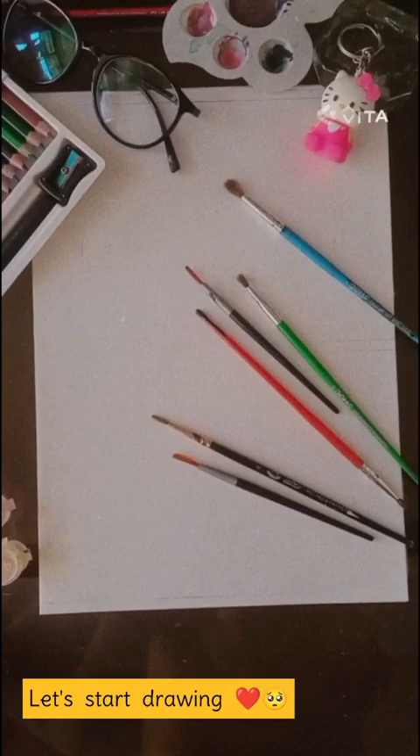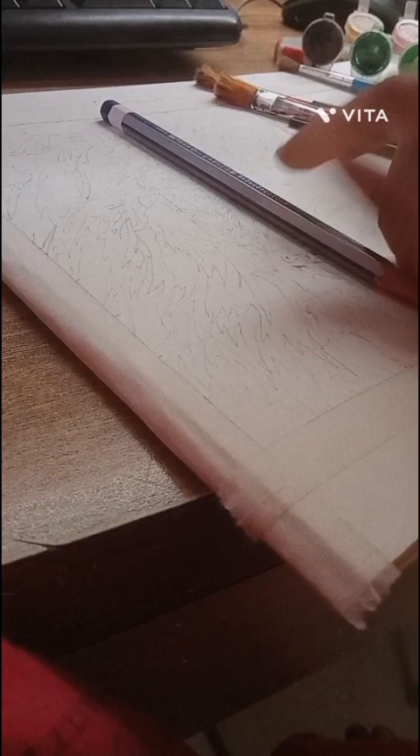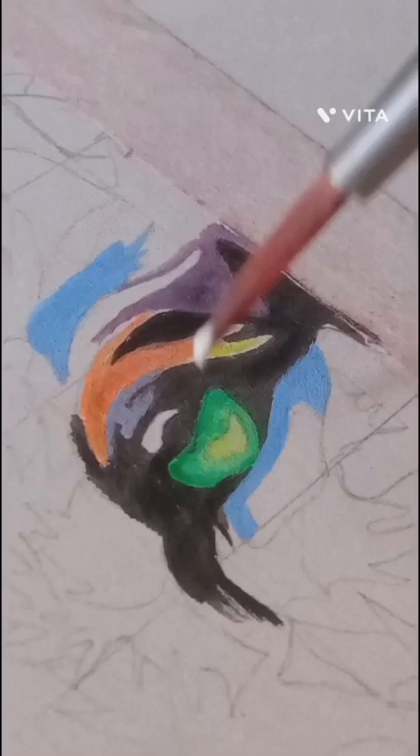Let's start drawing. First, I use tap for better drawing. Watch the video and believe the process. As always, I start drawing with the eyes.